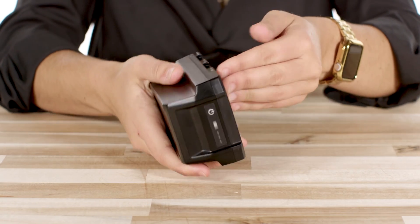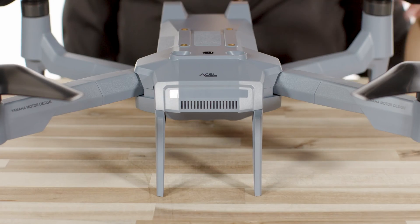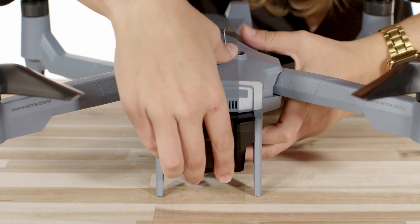Your first battery should be charged by now, so let's visually inspect the battery and connections, then inspect the aircraft and insert that battery. Similarly to the camera payload, we're going to slide the battery into place and listen for the click as an audible verification that it is locked and ready to go.